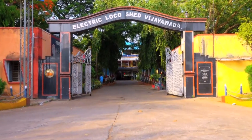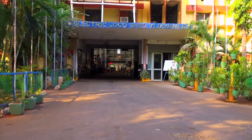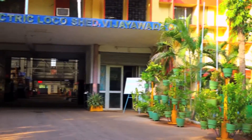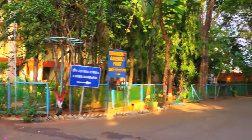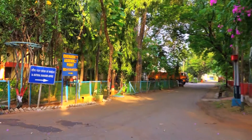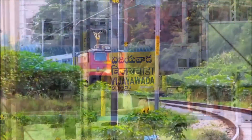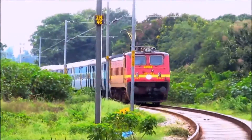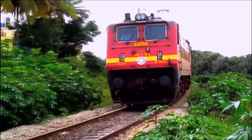Electric Loco Shed Vijayawada is the oldest loco shed of South Central Railway, established in 1981. It is an important electrical locomotive maintenance unit strategically located on the Delhi-Chennai and Howrah-Chennai routes, which are high density corridors. It is presently holding 218 locomotives of different types, both passenger and freight.